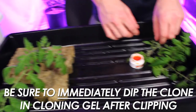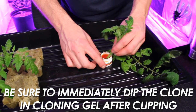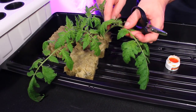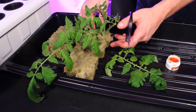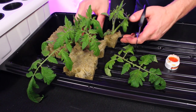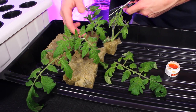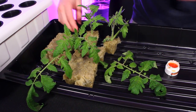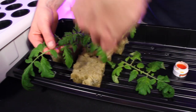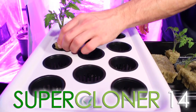Set your clones into the rockwool cubes and secure them in place while compressing the rockwool as little as possible. These clones have a bit too much foliage — we want to leave just enough leaf so that the plant can absorb light, so we'll cut the majority of this off. This serves two purposes: it allows the plant to focus its energy where we want it, at the developing roots, and keeps the plant from transpiring too much, which may cause it to lose excessive water.